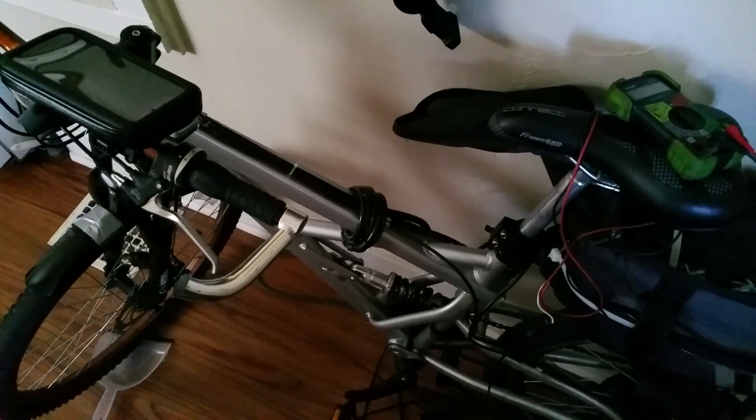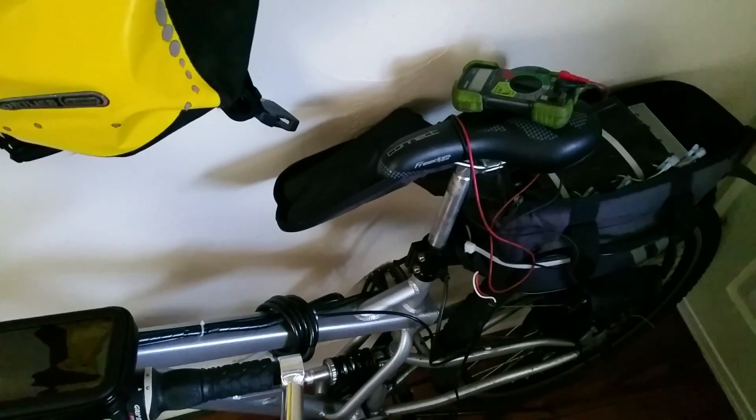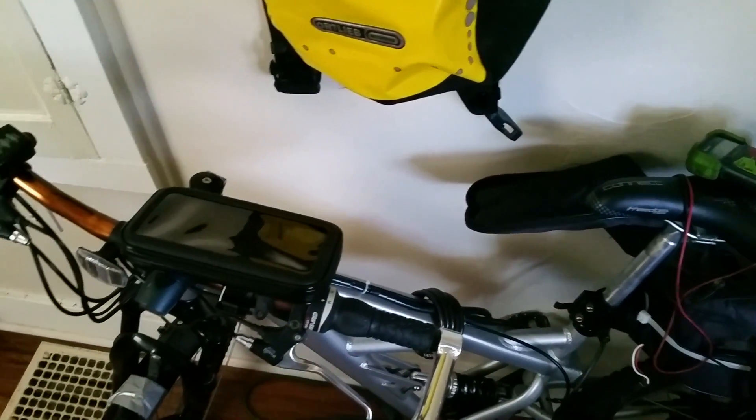The original Mongoose seat is kind of hard for my taste, so that's been changed. I've got the Avid BB7 disc brake system on both front and back — that's an upgrade from the disc brakes that came with the bike, as well as an upgrade from the disc brakes that come with the kit I have on here.